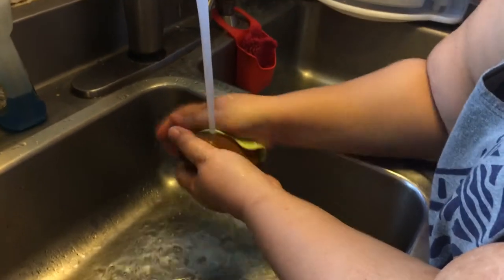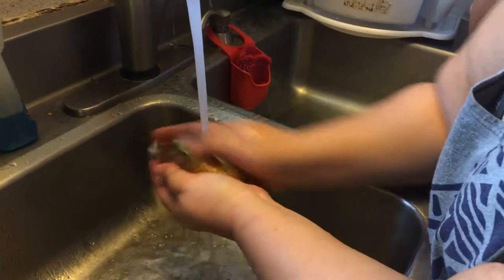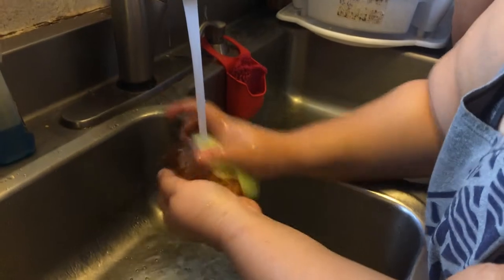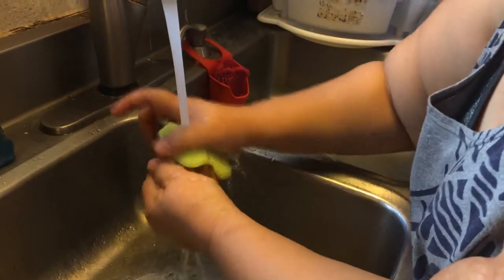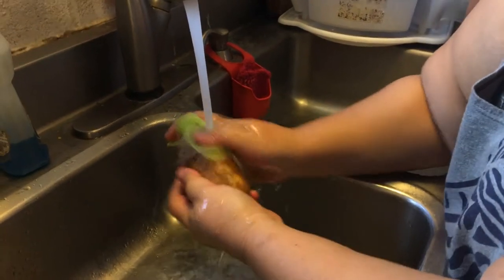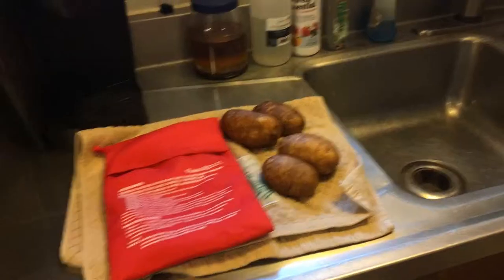To use the Potato Express potato cooker, the first thing you need to do is clean your potatoes, and that's why we're using the food scrubber. It's basically a textured rubber mat that you can use for scrubbing your food, so you're not using a scrubbing brush or washcloth. I'm gonna use this to take off most of the dirt from the potatoes.